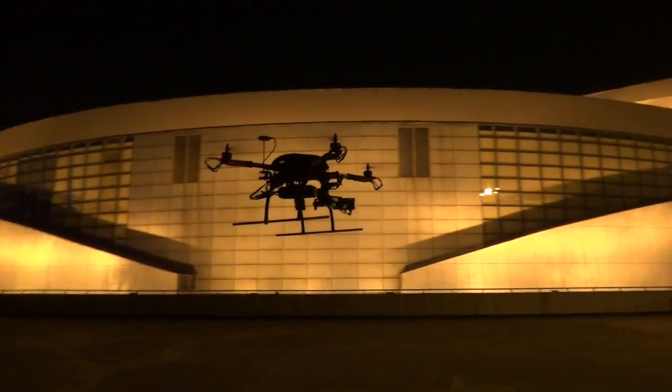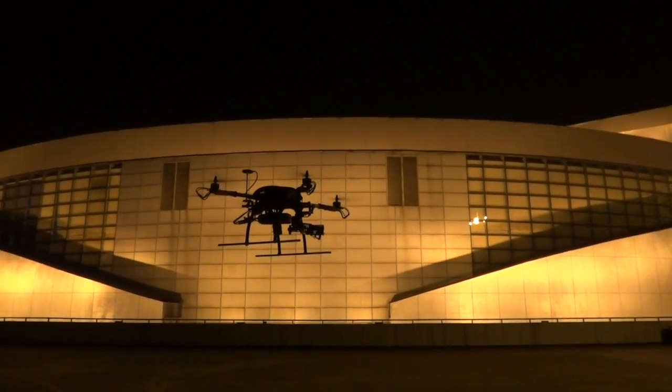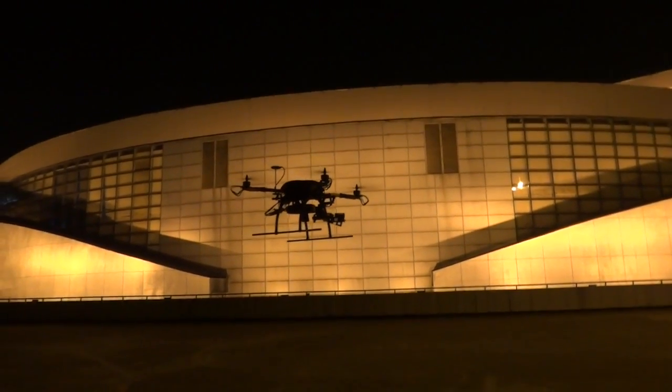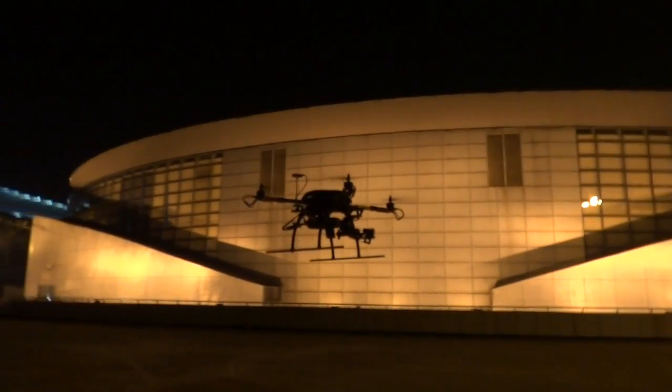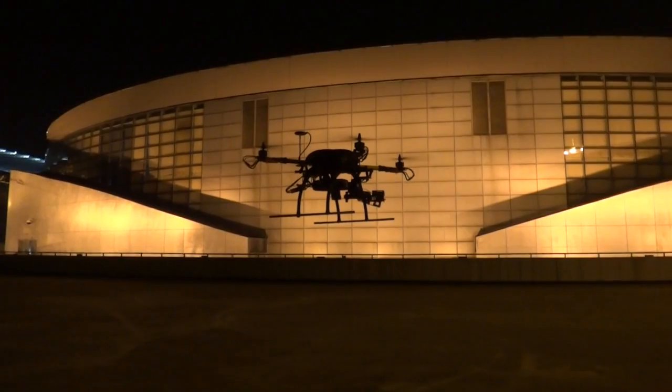We are using new motors today — lightweight 750KV — and testing to see how long we can fly. I heard that these motors can even increase the flight time because they are actually lighter, so I am giving them a test.